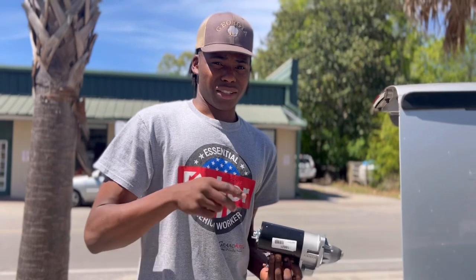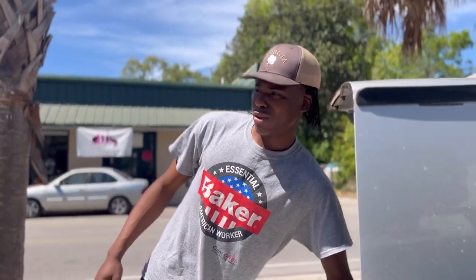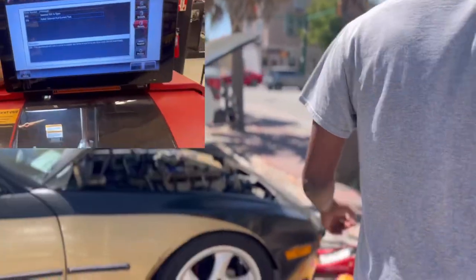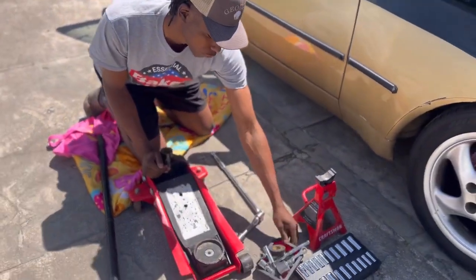AutoZone quoted me like $311 for theirs, so anyway it looks good. We've got all the tools and a proper jack now, which is pretty cool.